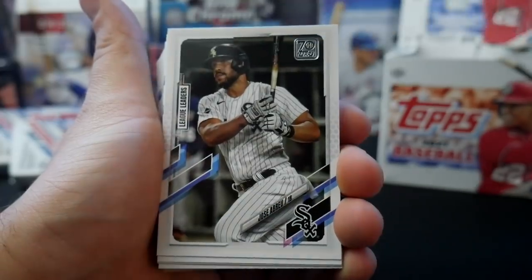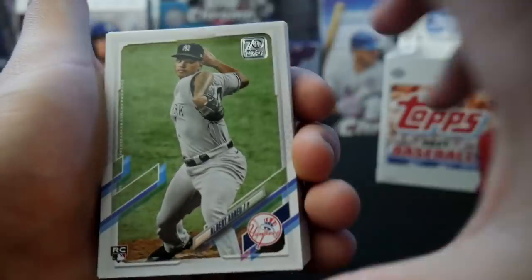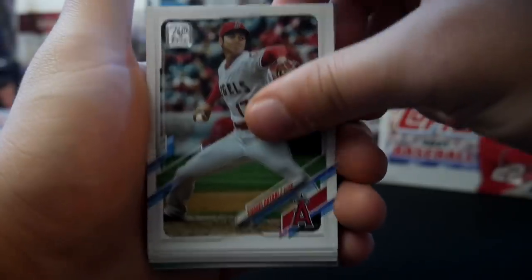Eduardo Olivares rookie card, Jose Abreu, Lurie Garcia, Alberto Mondesi. I have an Albert Abreu. Rookie Bo Burrows. A Bo Bichette Future Stars — our first Bo of the day. Junis. Ohtani Son.